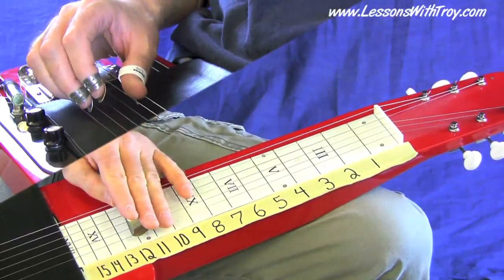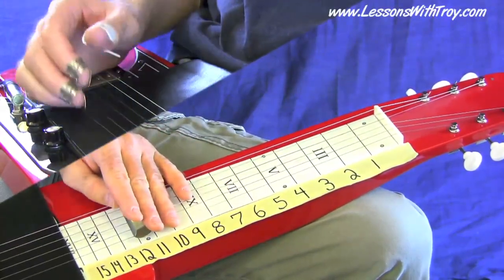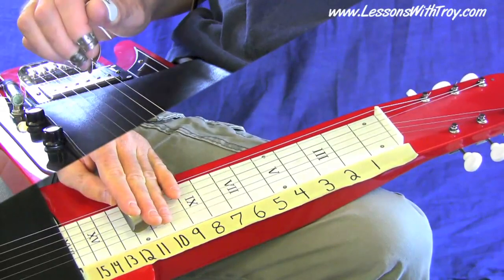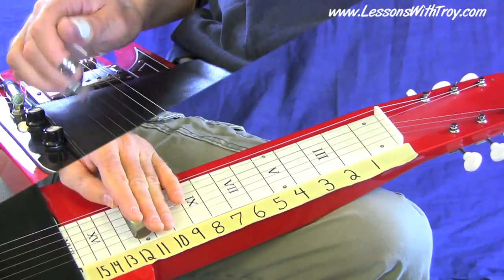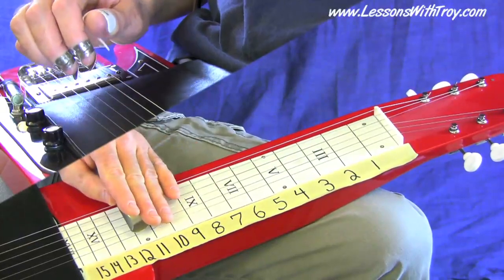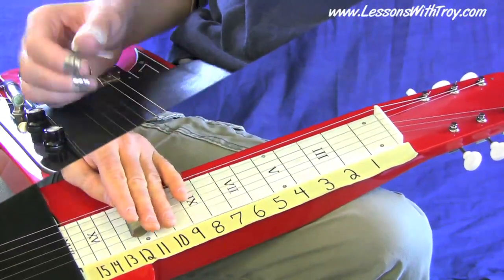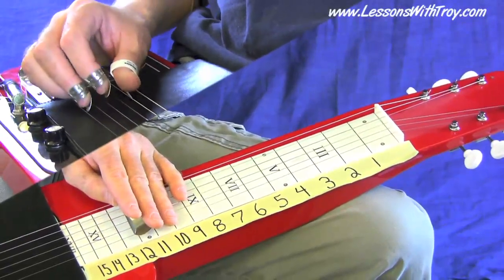On your fifth string and second string would be a minor sixth, and on your fourth string and your first string would be a major sixth. Getting into music theory quickly: when you're playing from an E note to a C note — your fifth string to your second string — that's the note E to C, and that interval is called a minor sixth. If you're playing from your fourth string to your first string on your 12th fret, that would be a G to an E, and that would be a major sixth. If you just want to simplify it in your mind, just look at that shape and say that's a sixth — a parallel sixth or whatever you want to call it. Hopefully that'll simplify things for you.